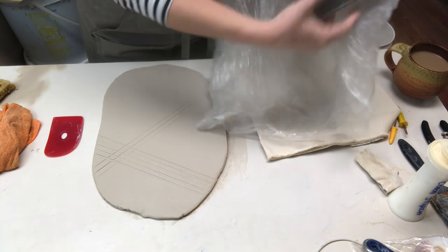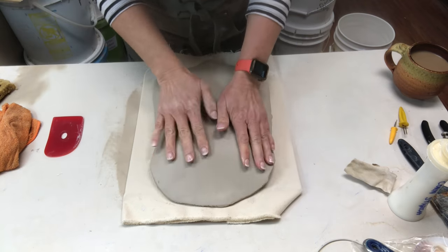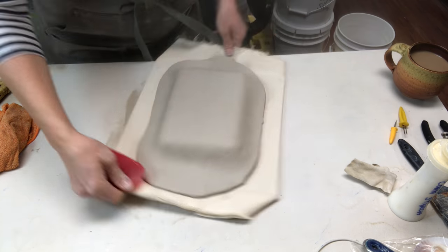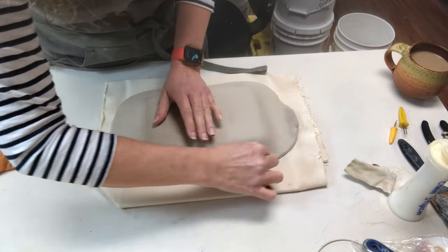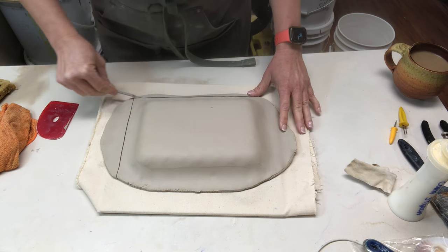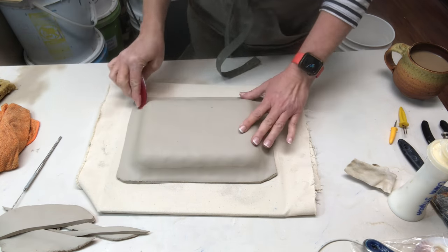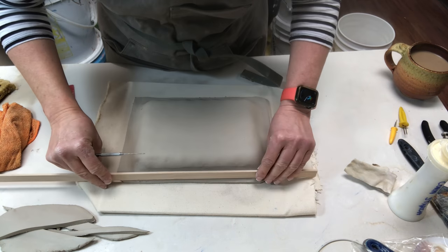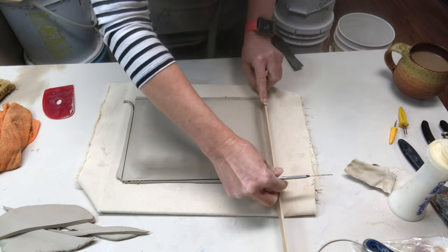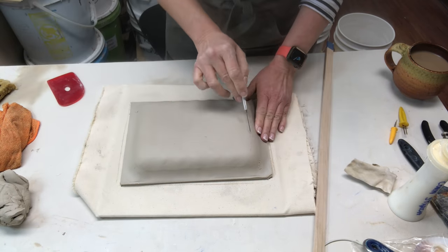Whenever you use something non-porous like styrofoam, you want to wrap it in plastic. Notice I didn't tape it — I just laid it flat in the tray. Then I set the clay over the top and gently rib it down. It would have been better with a tray that didn't have the denting, but it'll work fine for demo purposes. Now I'm trimming a little of the extra off the edges, ribbing it a bit more, and getting more precise with the trimming by eye. I'm not worried about the corners because I'll trim those later.